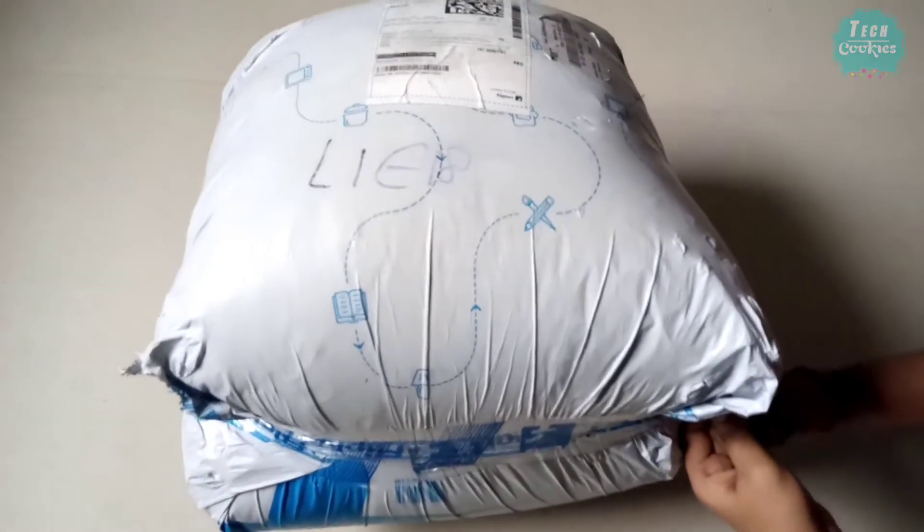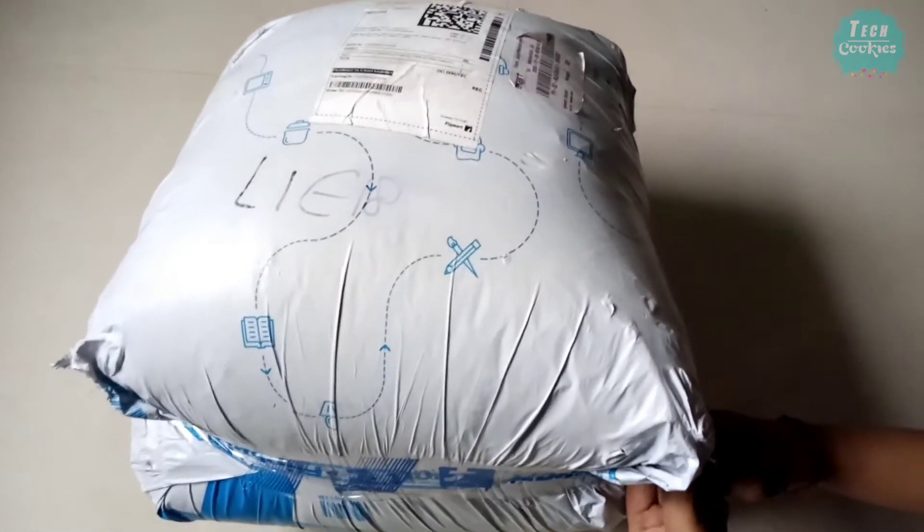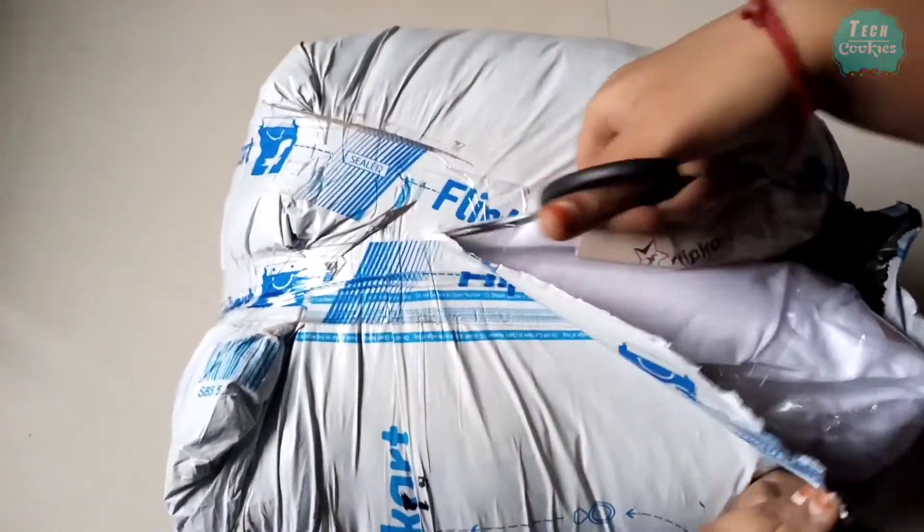There are 4 pillows in this parcel. It is interesting that the pillows are covered in the packaging.